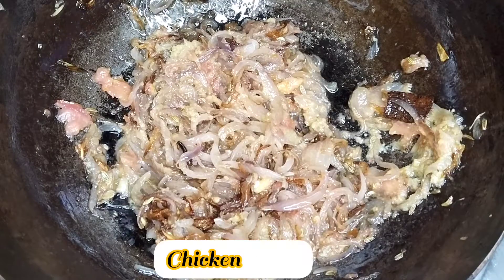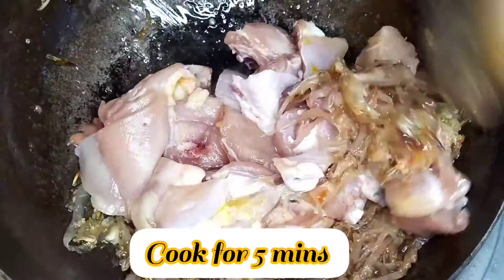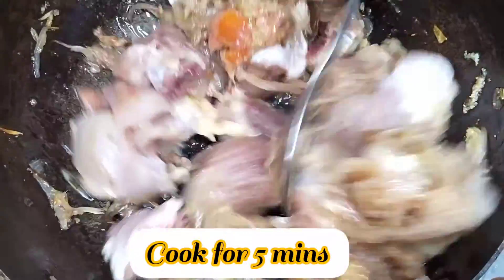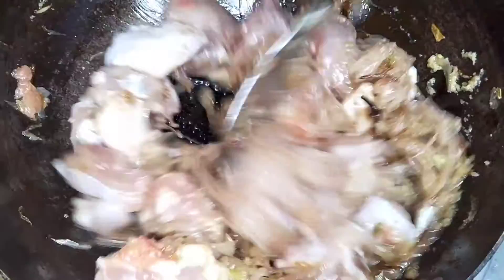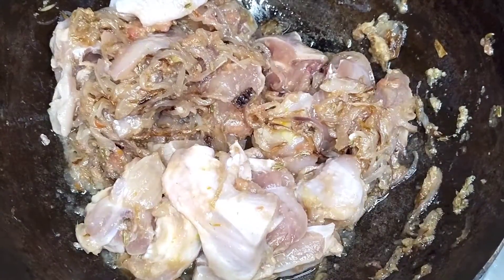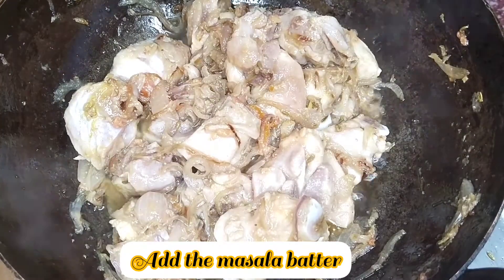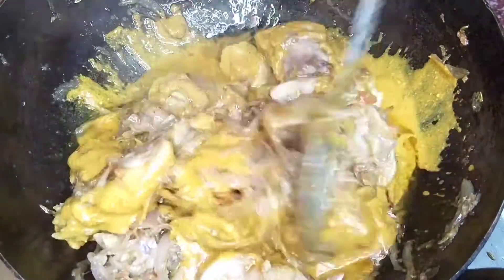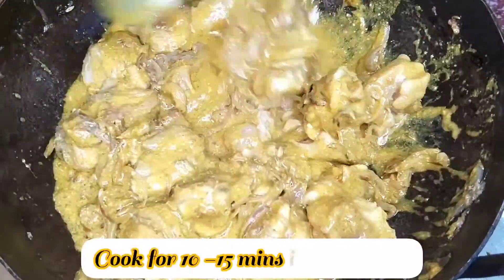Add the chicken and mix it well. Ginger garlic paste is very good — mix it for about 2 minutes. Then we will cook the chicken, add the batter and mix it well. Close the lid and cook for 10-15 minutes.